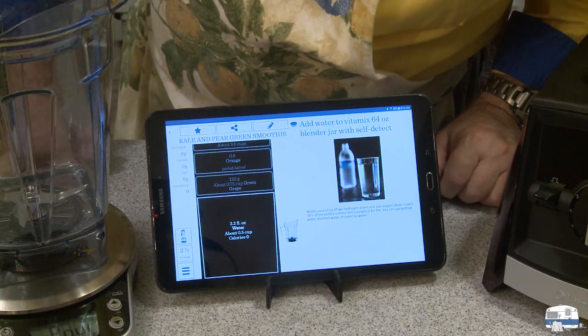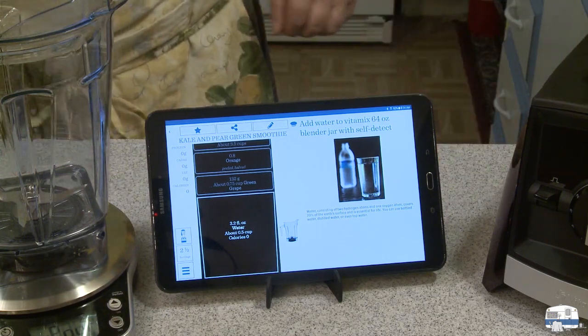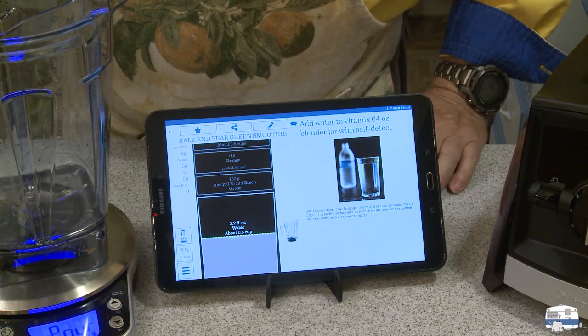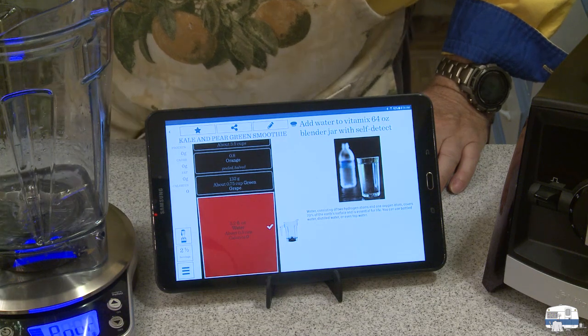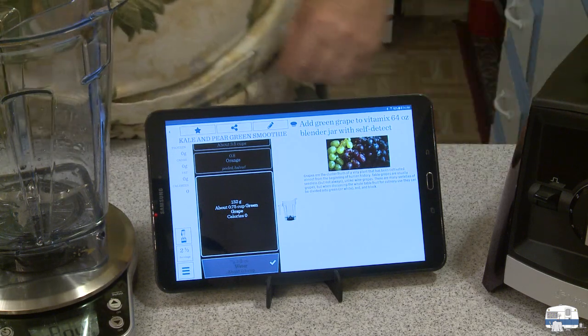It's recognized my jar and it's looking for water — about half a cup. I got a glass of water here. Watch what happens when I add the water. It's done.